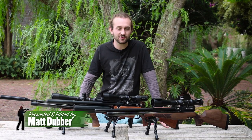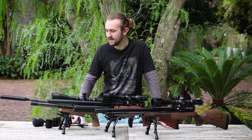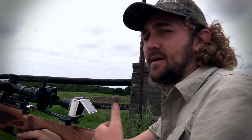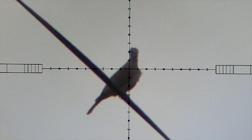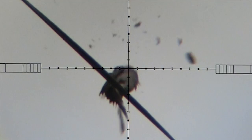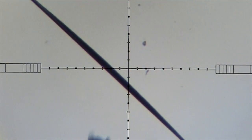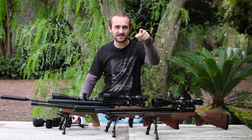Today I'm going to be answering one of the most frequently asked questions I get, regarding my scope camera setup. I actually kind of stole this idea from Ted from Ted's Holdover. He started filming through the scope and his video caught my attention about five years ago — it was the first time I'd seen someone filming through their scope, and it was really cool to see that pellet flying in slow motion.